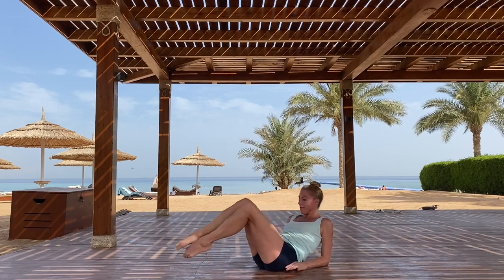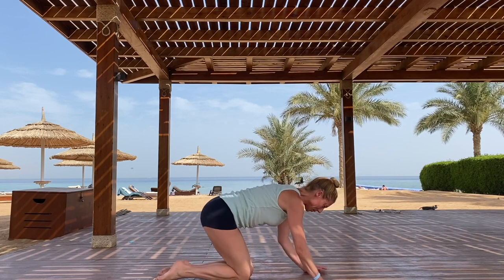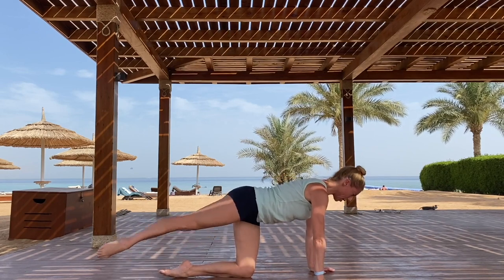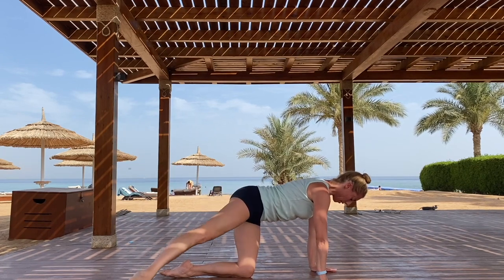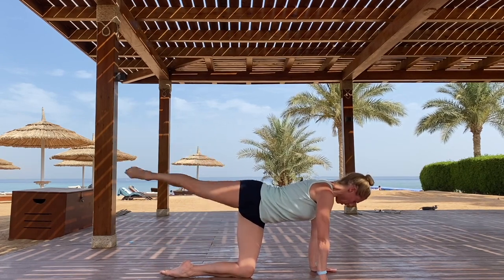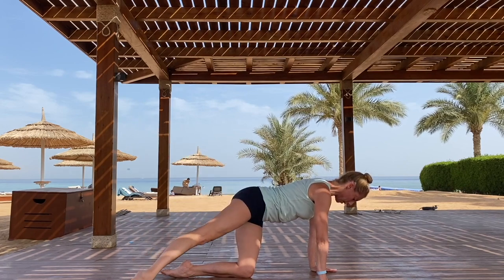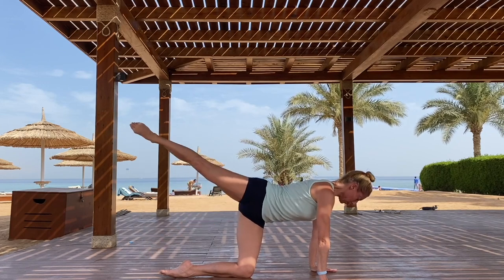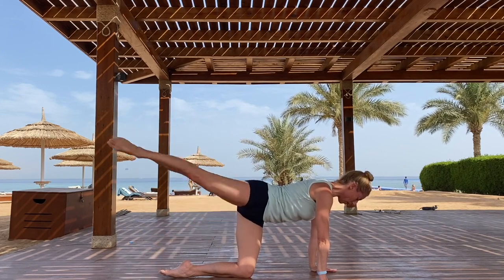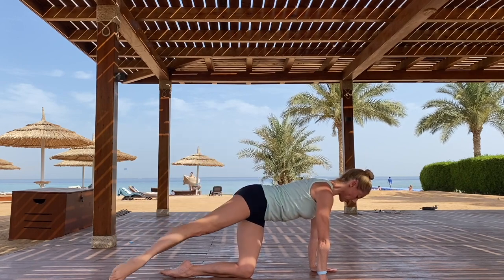Finally, rocking onto all fours, extending the opposite leg back and repeating the whole sequence on the second side. Extend the back leg, lift to arabesque, and touch alternately — making that arcing shape through the air, to the front and to the back. Engaging the glutes, keeping the tummy held. A nice smooth arc through the air.